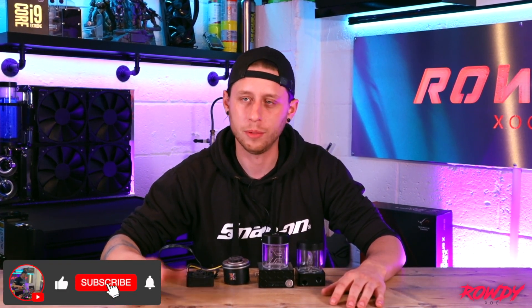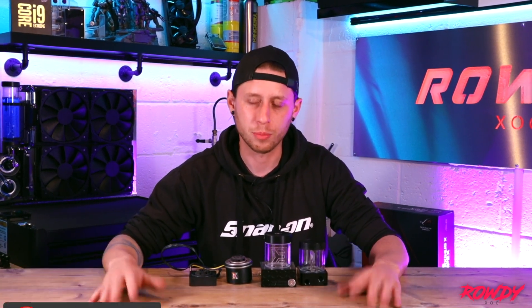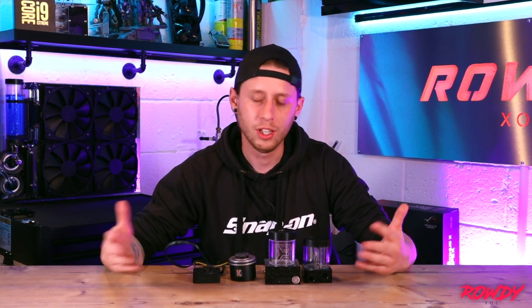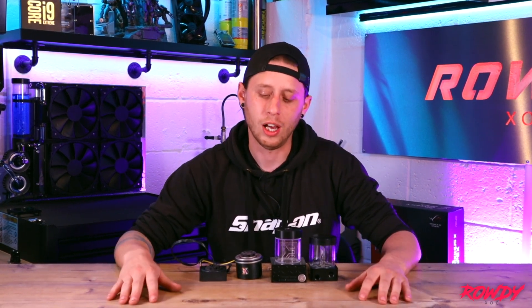Jumping straight into it, this conversation is centred around two pumps, which is the DDC and the D5. Now there are other pumps on the market — Alphacool, Acrocomputer, XSPC — they do their own line of pumps, but they're very specific, so the chances are if you're new into water cooling, you're probably going to be looking at either the D5 or the DDC. My plan is to go through the specifications of both types of pumps, the pros, the cons, and how they work, and then we'll have a discussion about which one is probably going to be best for different types of build. I'll try and tailor it to help most circumstances, and I'll go through my favourite pump that I use later in the video and why it's my favourite pump.